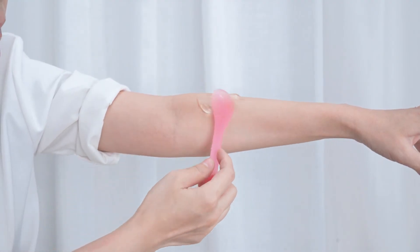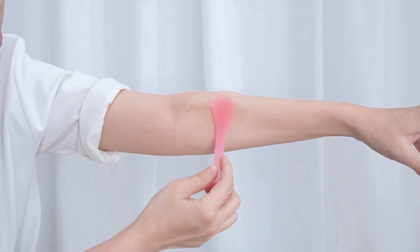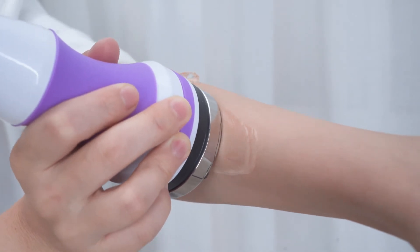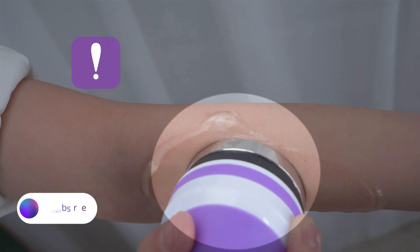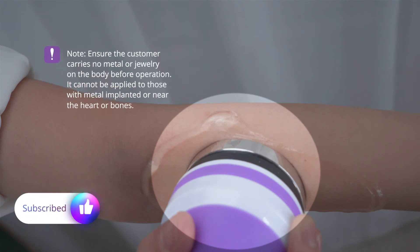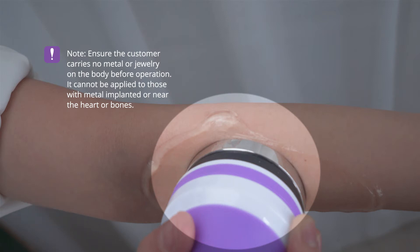Make sure the treatment area is evenly applied with ultrasonic special gel before operation. Ensure the customer carries no metal or jewelry on the body before operation. It cannot be applied to those with metal implanted or near the heart or bones.